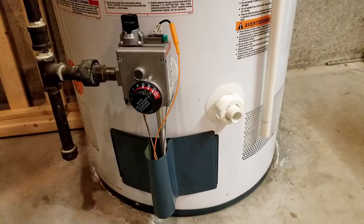I'm going to show you a really simple, easy thing you can check if you're trying to fire up your gas water heater and you're getting no spark to ignite the burner. This happened to me recently and it ended up being just a really easy fix, so I thought I'd share it with you.